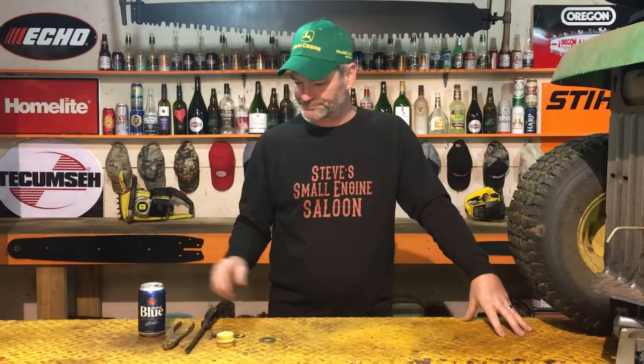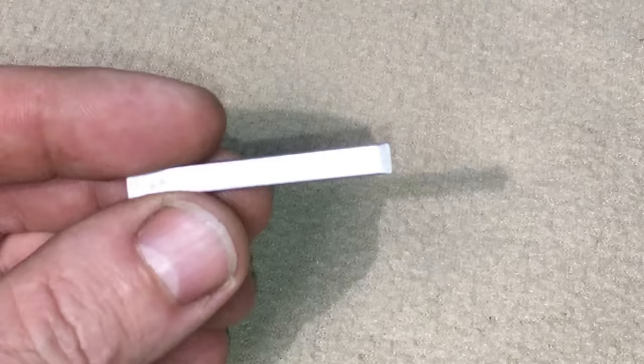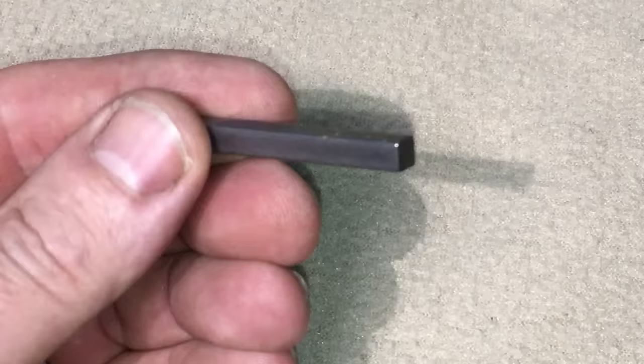You're like, oh my God, what is wrong with this thing? Is the transmission screwed? Do I have to deal with the drive belt? Calm down, guys. That's why another sip of Labatt Blue comes in handy right now. Just calm down. The little square key — a three-sixteenths of an inch key — fell out when you pulled that wheel off.